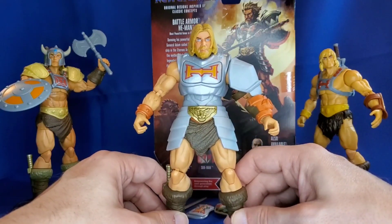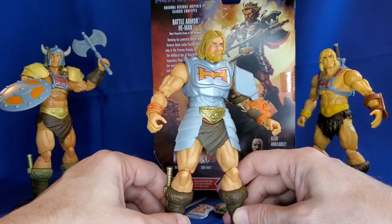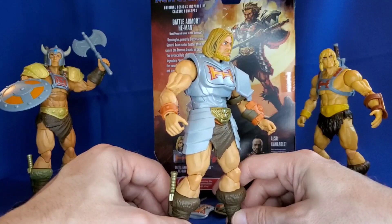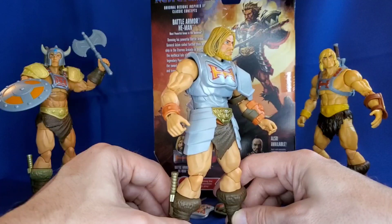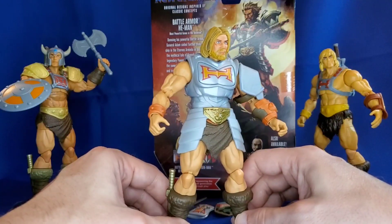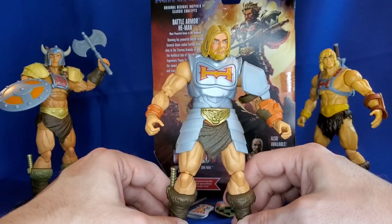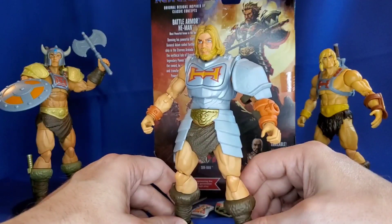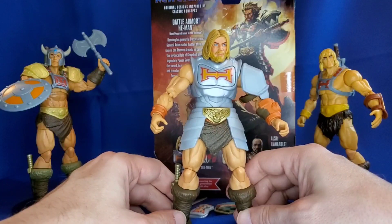And this is our New Eternia Battle Armor He-Man. Now, according to the box: 'Donning his powerful battle armor, General Adams sailed farther than any other ship in the Eternos Armada in search of the mythical Isle of Grayskull and the legendary power sword. Upon finding the sword, he says I have the power and transforms into He-Man, the most powerful man in the universe.' Well, that's interesting. So here he is.